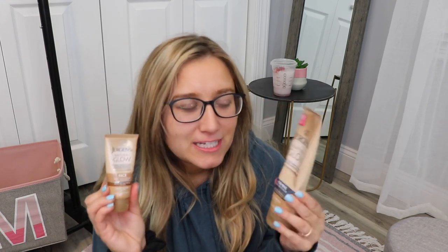I need to tell you guys about it. It's a gradual self-tanner. I'm sure you've seen it before — it's been around for a long time. This actually is not my first time trying it, but I go through phases of like, I want to self-tan, then I don't.